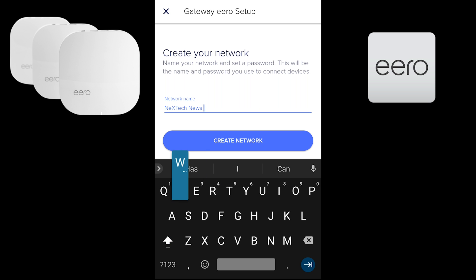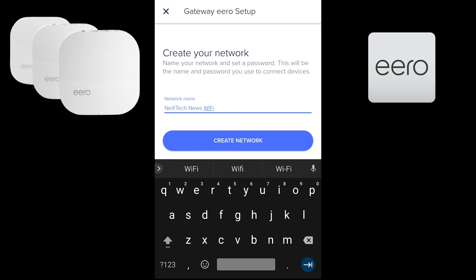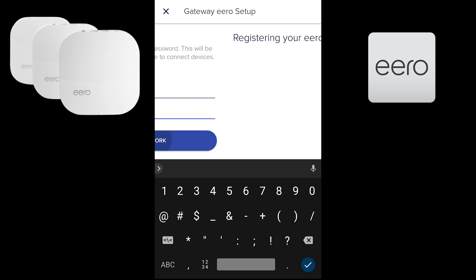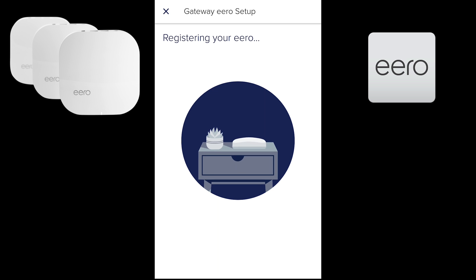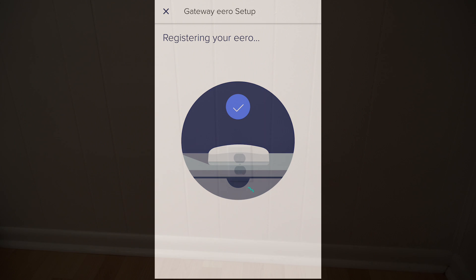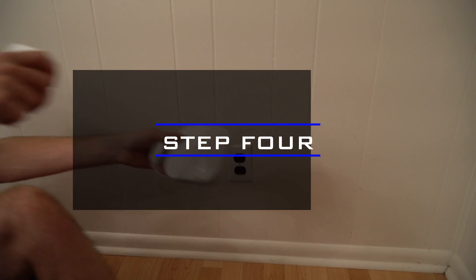Once setup is done, it will ask you to create your own network — choosing the name and password. Once you enter the network name and password, it will begin registering your Eero. Once registration is complete, your Eero is fully set up and your Wi-Fi is good to go.